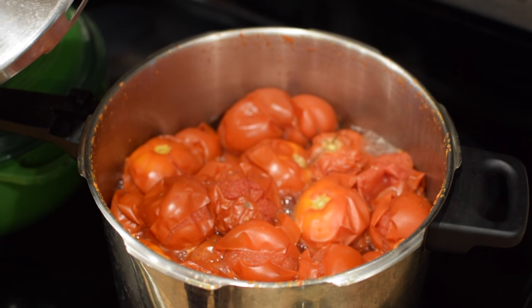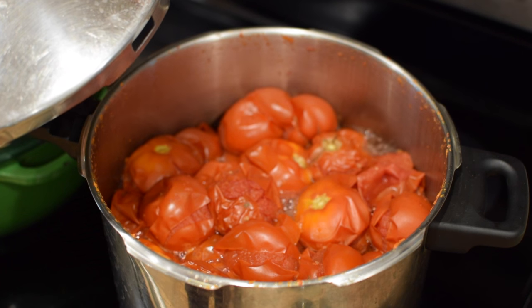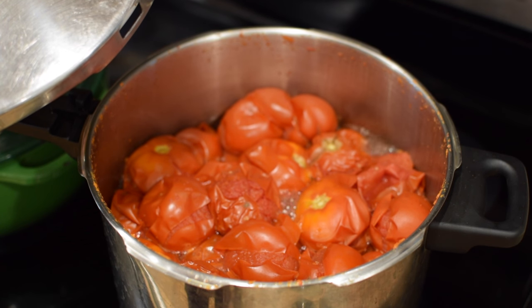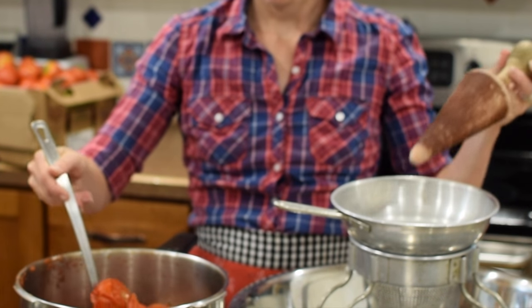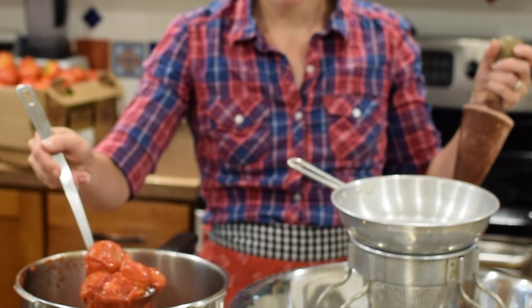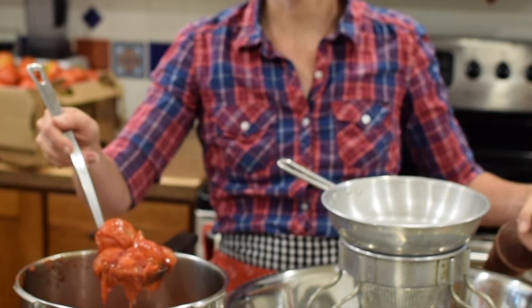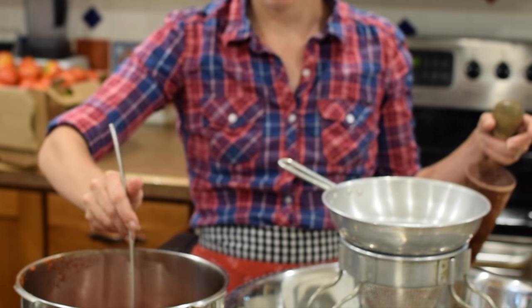They're ready. You can see the skins have popped and they're cooked. Now we'll run them through the ricer and they'll be ready to can. So it's time to spoon the tomatoes in here. You can let them cool if you want to, or you can go ahead and do them hot — just be real careful.